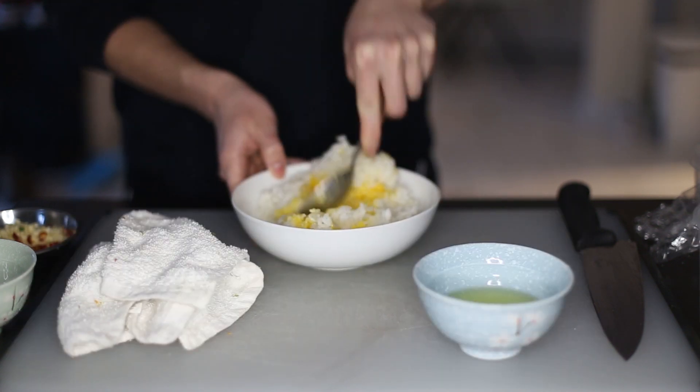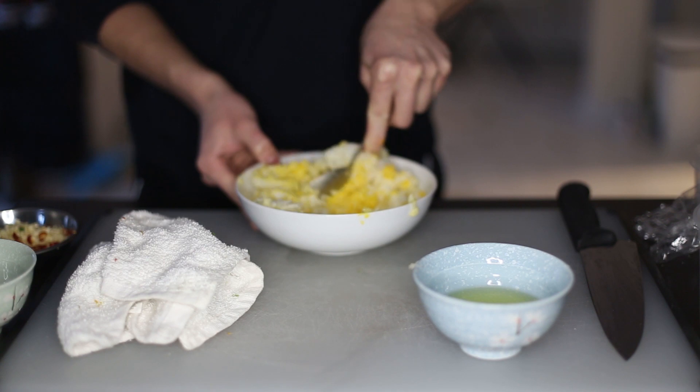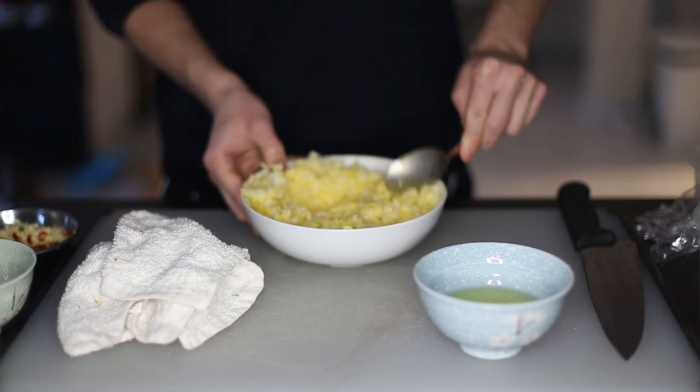Now beat those egg yolks into the rice with anger and passion. Looking like it's done now.